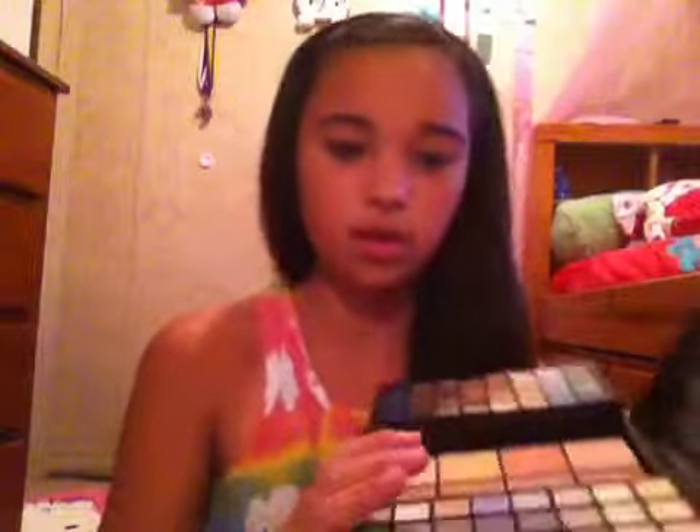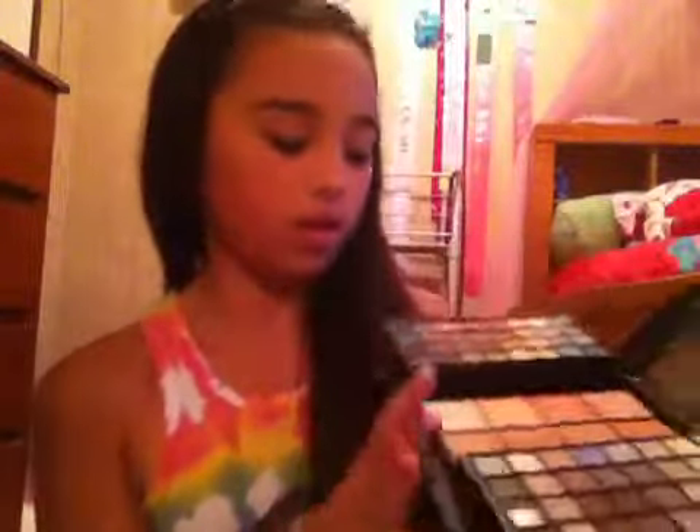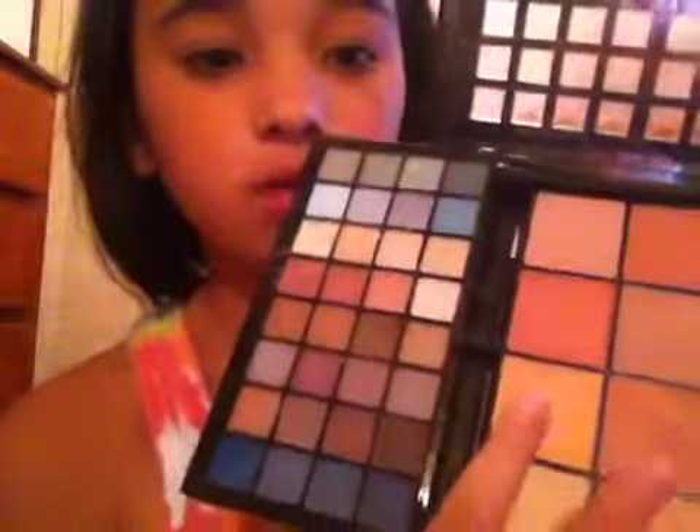So what we're going to start off with — well of course you're going to put your moisturizer and all that, but I did that already. What I'm going to be using first is some blush for my powder, because I don't really like powder for some reason. And this is just a makeup set from Macy's. I'm going to be using this nude color right here for my facial powder.